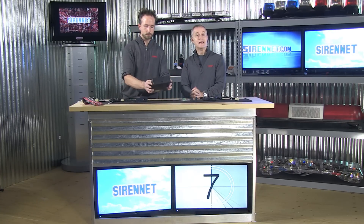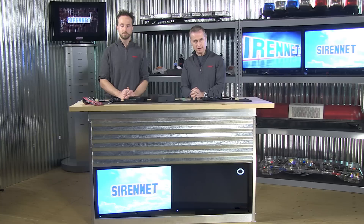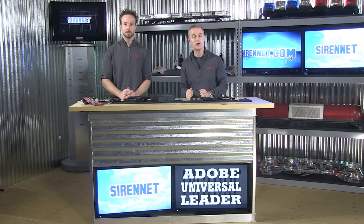Again, the model in this particular case is the LCS881. It is part of the Star family of siren amplifiers available here on SirenNet. You can go ahead and check out the tech specs on this product as well as all of the other great Star products on SirenNet. I'm Chris. I'm Stuart. And as always, you've been watching Siren Television — we wish to thank you.